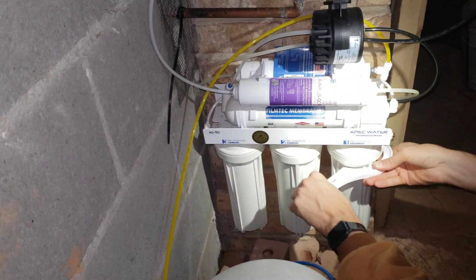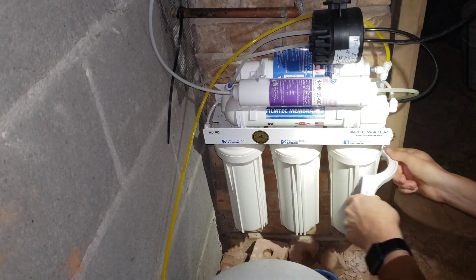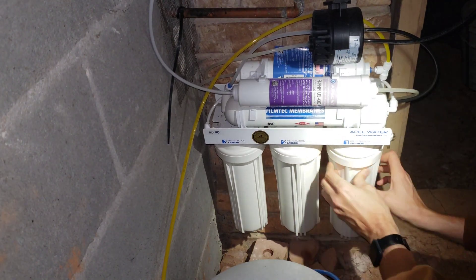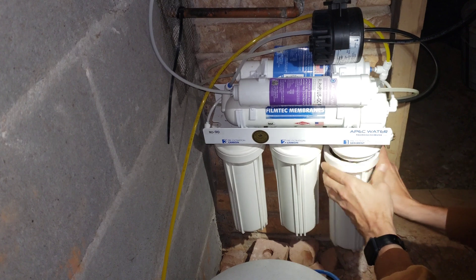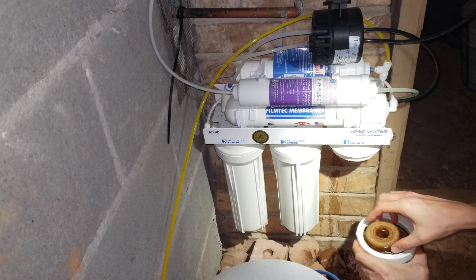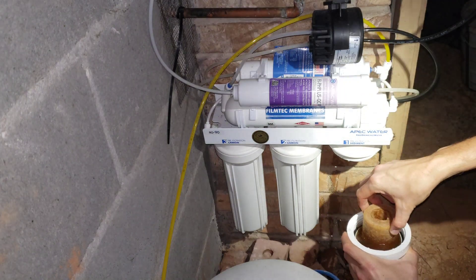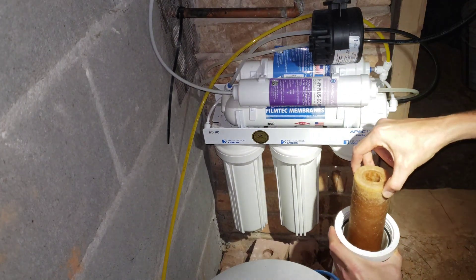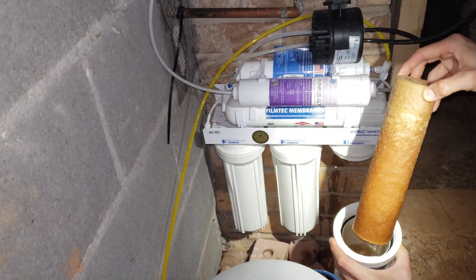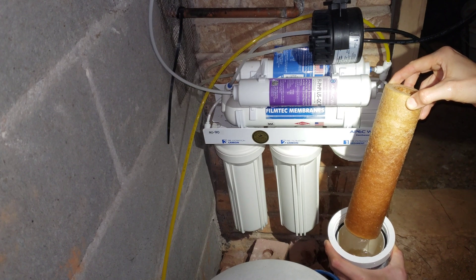We first start with the sediment filter. I've already shut off the water supply so I don't need to worry about leaks. There we go. I was curious how much water would spill out during this process — if this system is in a cabinet with wood underneath, you should probably put a pan underneath to collect the water. This has been used for two-plus years.